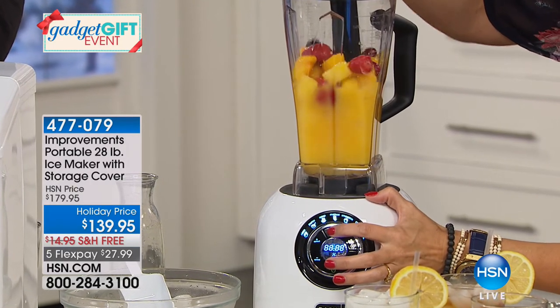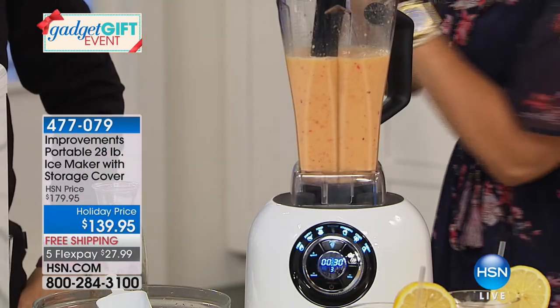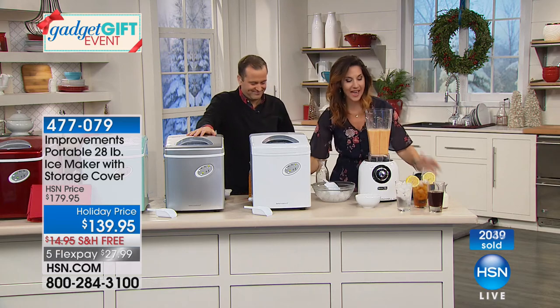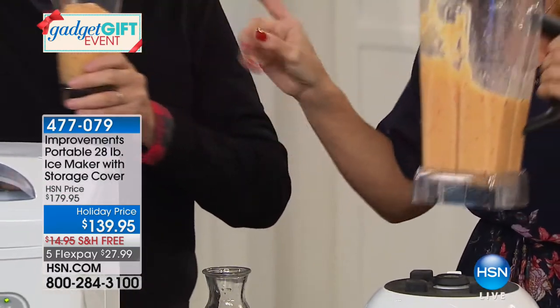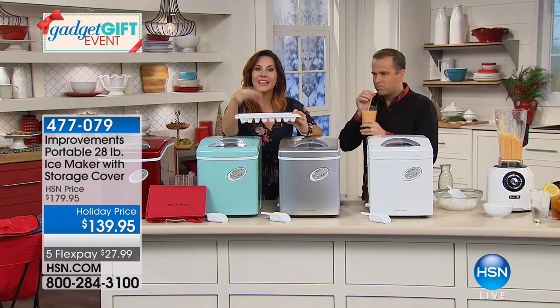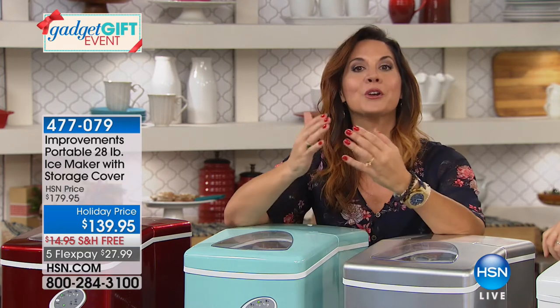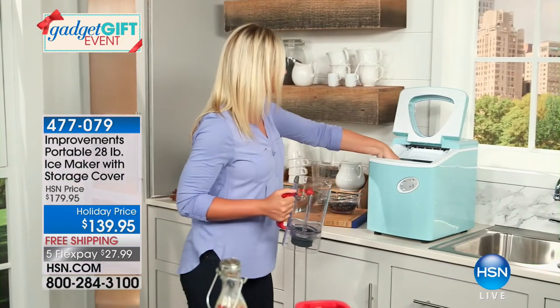A smoothie made with this ice actually tastes like you've added cream or milk — it makes it creamy. Want to know why? There are less impurities in this ice. Think of all the impurities trapped when your freezer makes ice. This is all self-contained — it's freezing from the outside in, trapping in less impurities. So your ice tastes better, your water tastes better, your smoothies taste better. My goal last year was to drink more water because I didn't like the taste of water. Now I love it — I put a lemon in and all I taste is water, not whatever was inside the ice before.